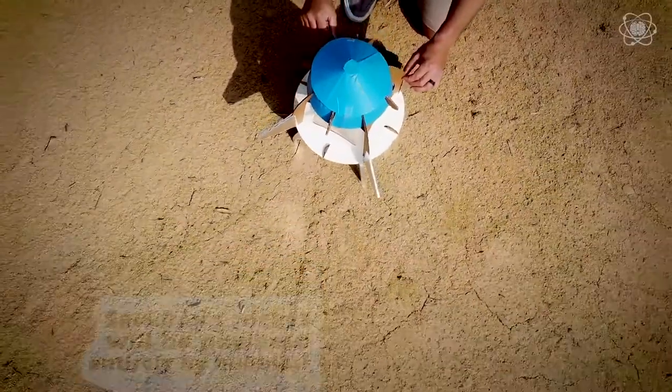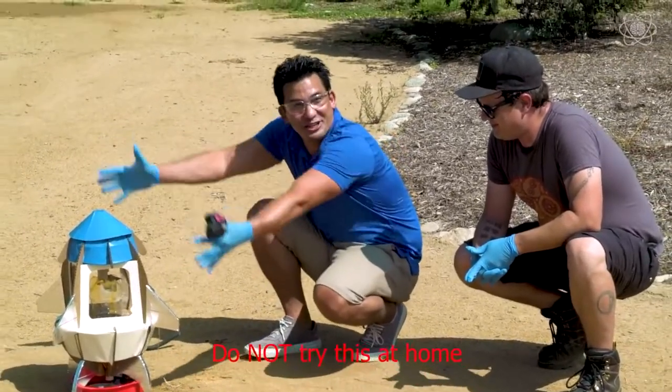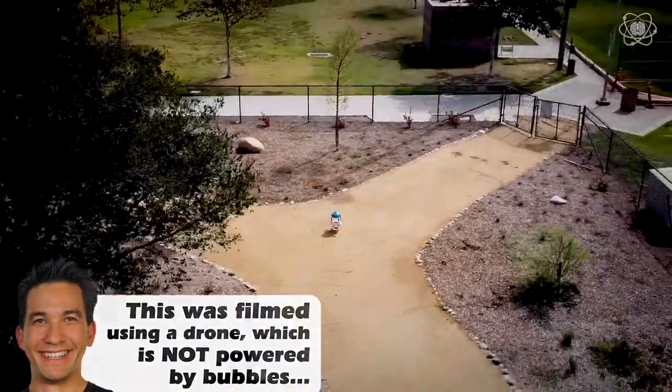So we're set up. Balloons in place. Hydrogen peroxide is in place. Soap's in place. And the decorations. The first official Sackboy bubble rocket in real life.